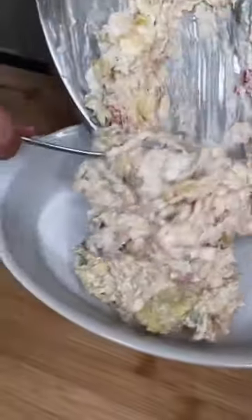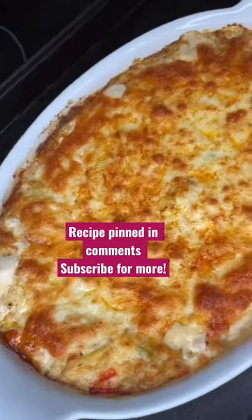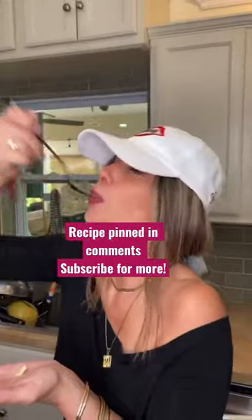Mix it. In the baking dish it goes. Grate some cheese on top, cayenne on top. In the oven at 375. Oh honey — make it.